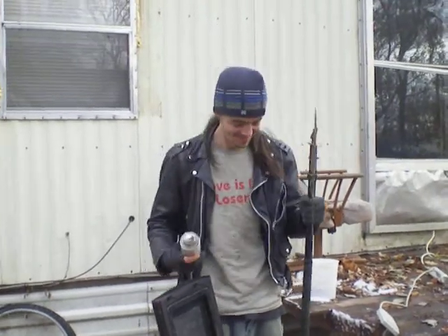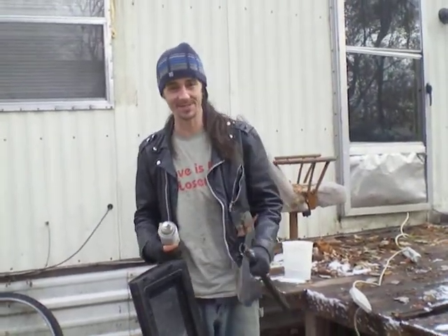Alright, we're rolling. Hi! I'm Dave Pont. This is my Battle Axe. Today, we're going to smash this microwave.